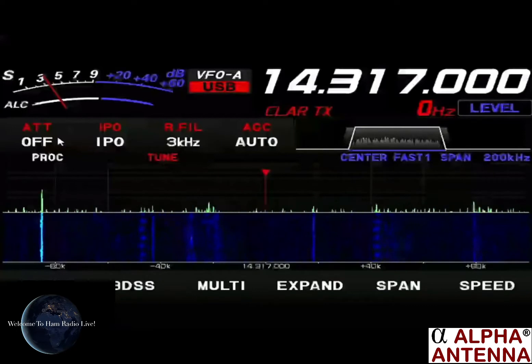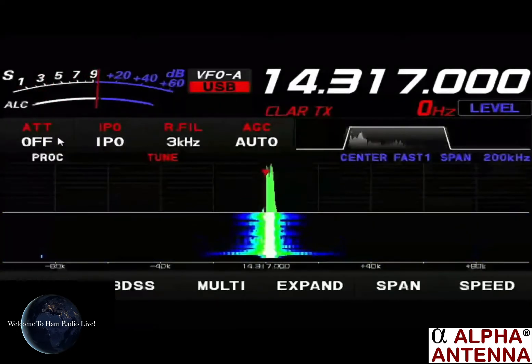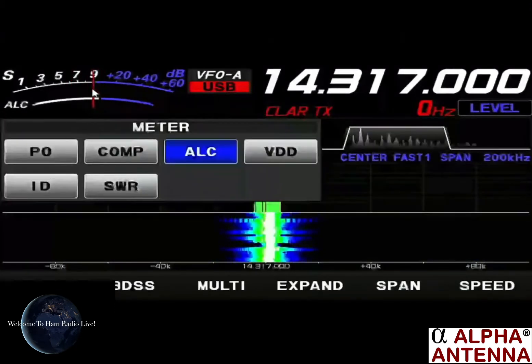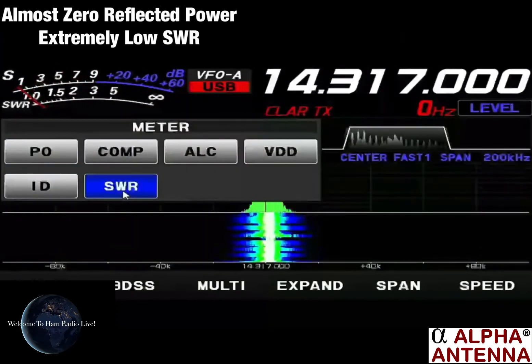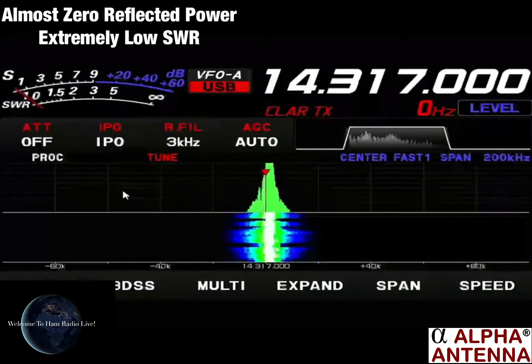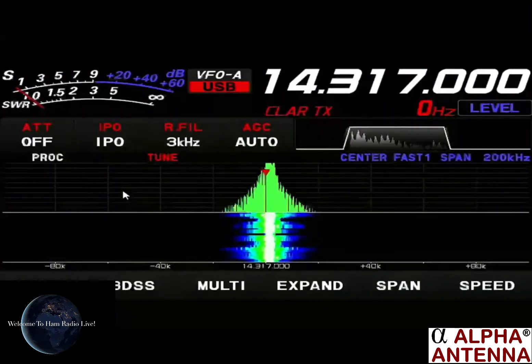CQ 20, CQ 20, this is Kilo Seven Hotel November, calling CQ on 20 meters from the state of Oregon. Testing out the brand new Hex Tenna from Alpha — we'd love to make a call with you. This is Kilo Seven Hotel November, calling CQ and listening.